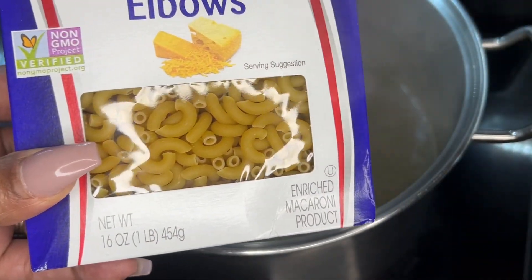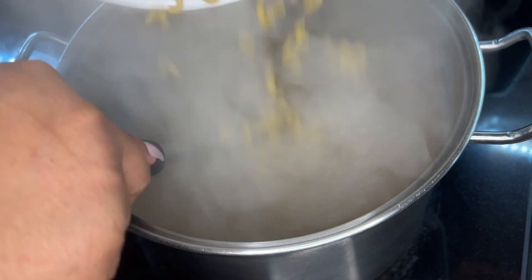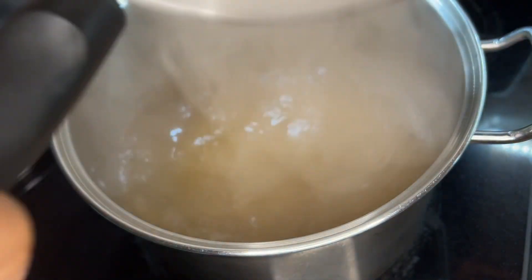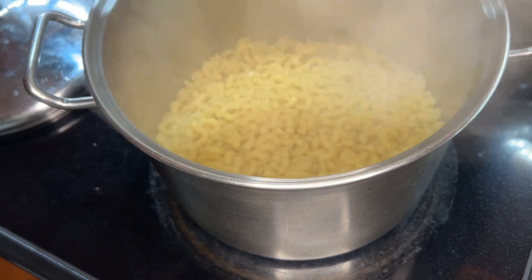I have all of my cheese shredded and I'm going to go in with my elbow noodles. If you like a more cheesy macaroni and cheese, then just add four cups of the noodles. If you like less cheese, then you want to do five cups. In my family, we have those who like theirs extra cheesy and some who don't like a lot of cheese.